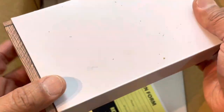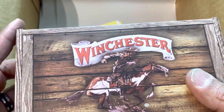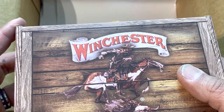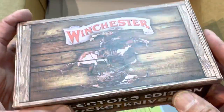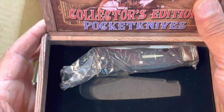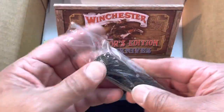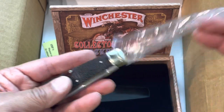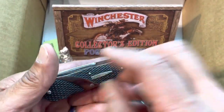This is the last one and it's special. I've been looking forward to this - it's the Winchester medium trapper brown in checkered bone. It comes in a really cool little cigar box. I have high expectations for this - I hope it's gonna live up to them.